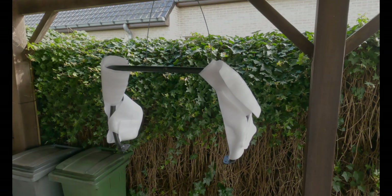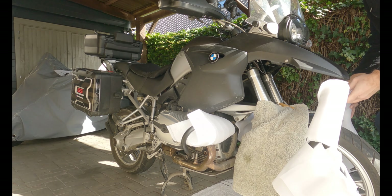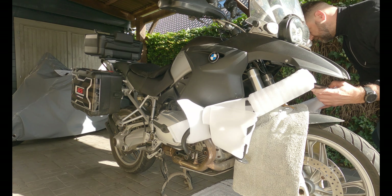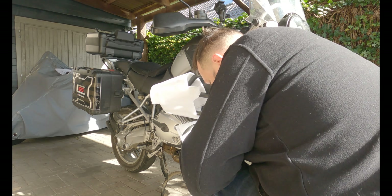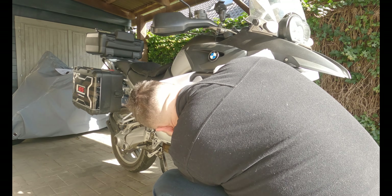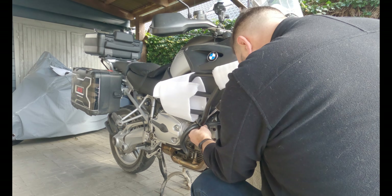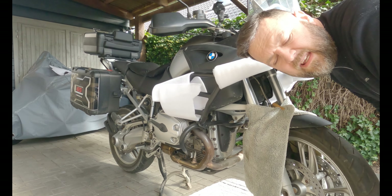The lower bar is done now, so let's go to the upper bar. I've put some protecting foil around the bar, so let's try and put it on now. That's one side done. Now let's take off the protective foam.